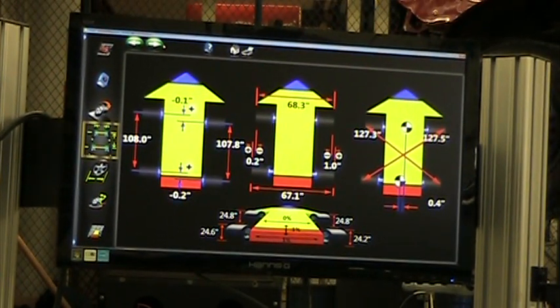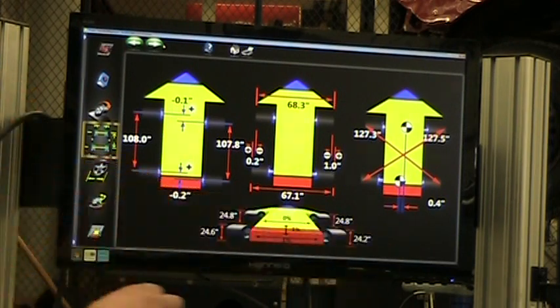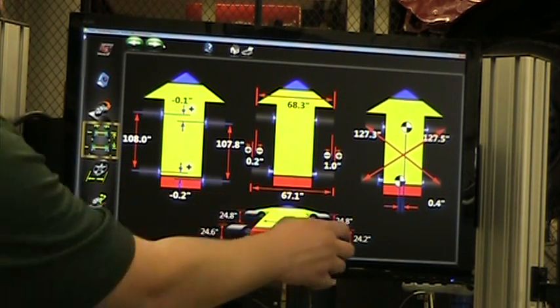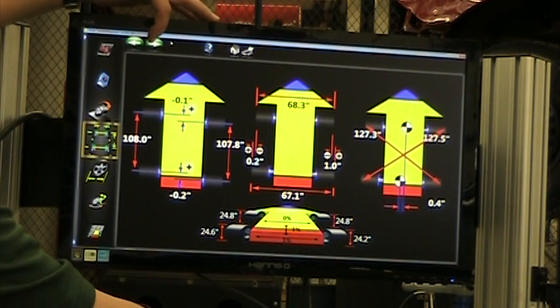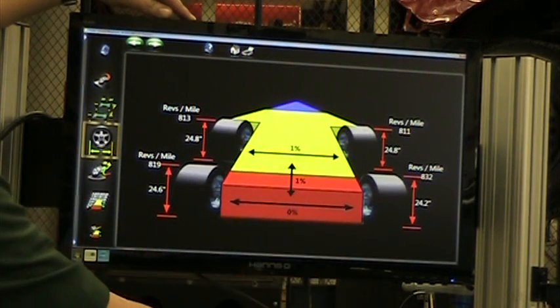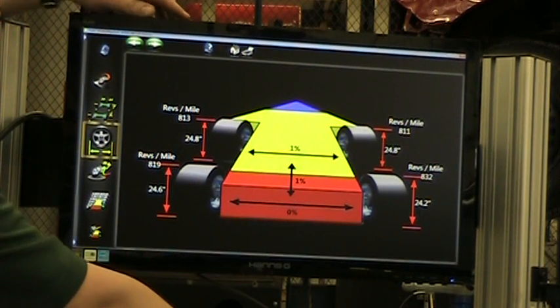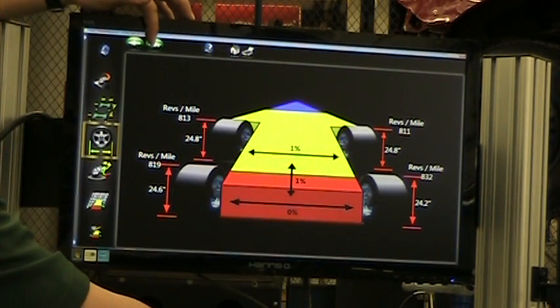This screen shows me vehicle dimensions. If there was a problem with tire sizes, it would show a caution arrow, but because my tires are all good sizes, everything's okay. I'll hit the green next arrow. The next screen shows more basic vehicle dimensions — if the car was in an accident or had a twisted chassis, it would show up here. I'll hit green next.